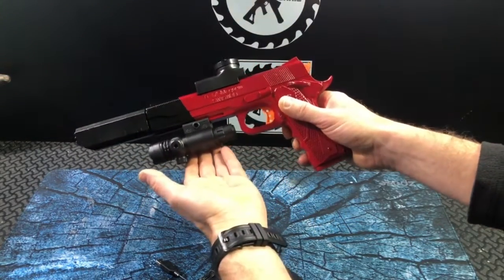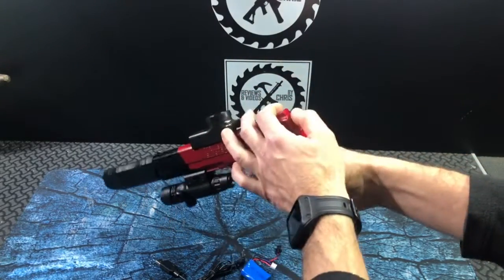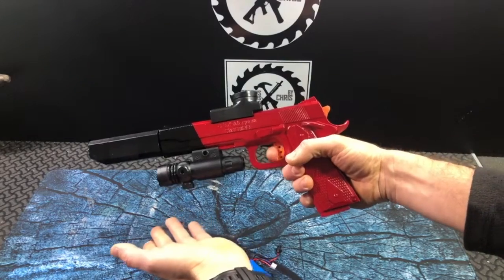So here it is, the 1911 from Vastfarn. We'll shoot it later, but I think it turned out pretty nice.